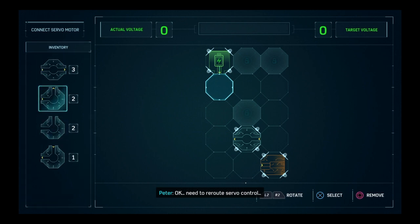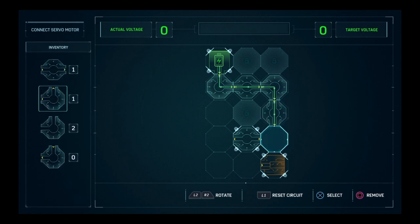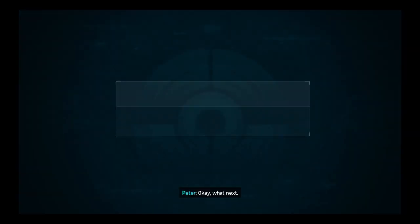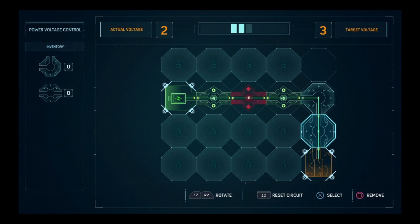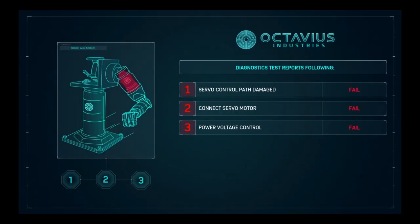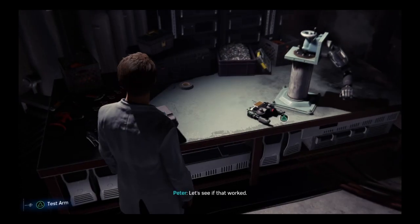Okay, need to reroute servo control. Nice. Okay, what next? Alright, and the last one — basic math voltage. This one's very easy to do. I got the voltage wrong — easy fix. Just find the missing link and done. I put all the pieces on until I finish the board, then I worry about the math. It makes it a lot easier to finish. I do like these little side things.